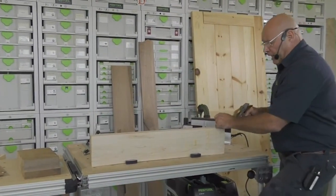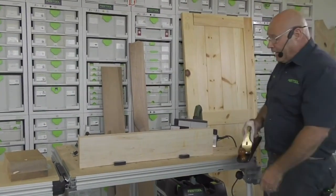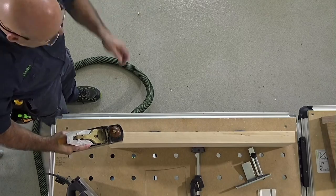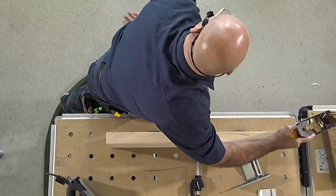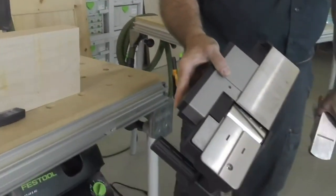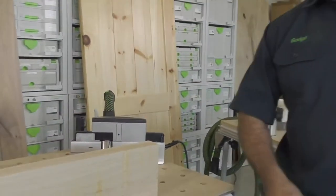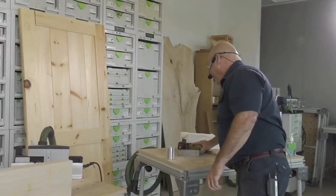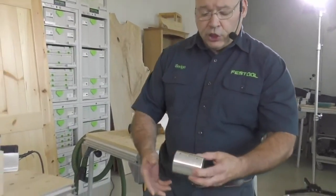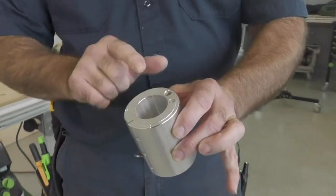If you go straight on with a hand plane, you get some hesitations. But if you tilt the blade, you create what is known as a shearing cut — and it's a lot easier. We automatically incorporate that shear cut into the blade on the HL850. When I saw that, I went, 'now we're talking.' Somebody at Festool engineering is really thinking through this tool. The blade is solid carbide and is balanced to the single aluminum billet.